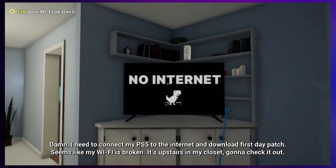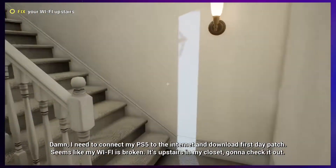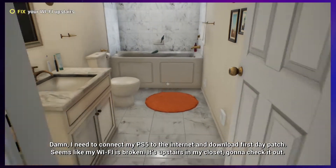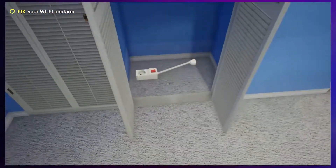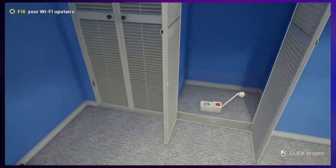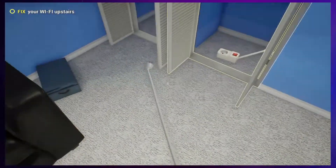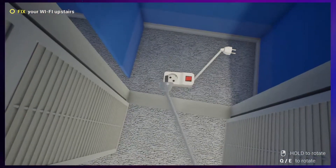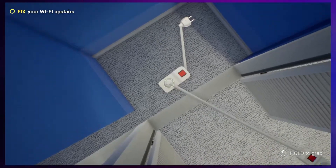I need to connect my PS5 to the internet and download the first day patch. Seems like my Wi-Fi is broken. It's upstairs in my closet. Gonna check it out. Oh, bathroom. What is that? Extenders? Oh! Get it in. Can I plug it in? I want to plug them into each other, please. Yeah! Having an adventure.